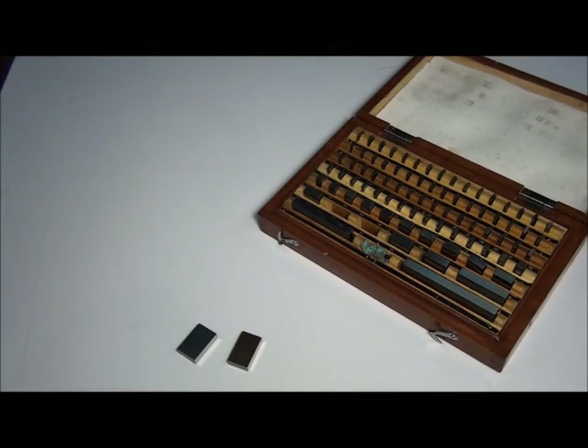Gauge blocks are one of the more unique measuring tools in the shop. Not only can they be used to measure directly, they can also be used to calibrate other measuring tools such as micrometers.